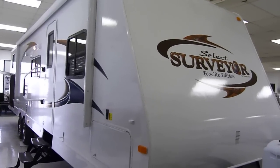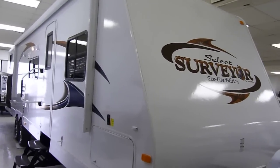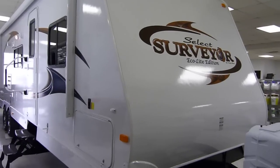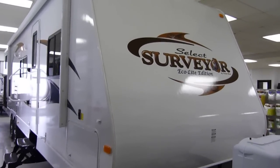We're going to start with the vacuum bonded foam insulation, which is behind the high gloss fiberglass finish. Surveyor is famously known for the caged aluminum construction with aluminum framing around every bit, every opening, every door, every window on the unit. Twin 30-pound LP tanks with the deluxe molded cover.